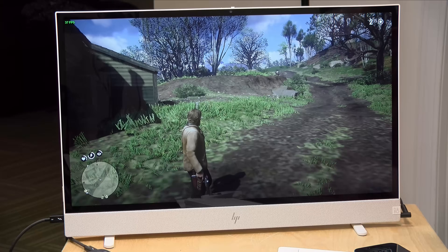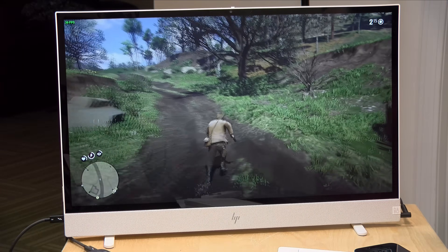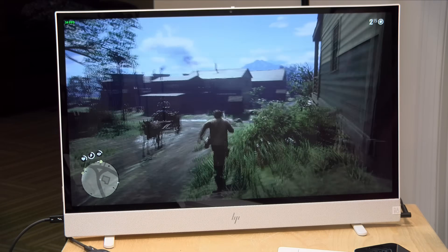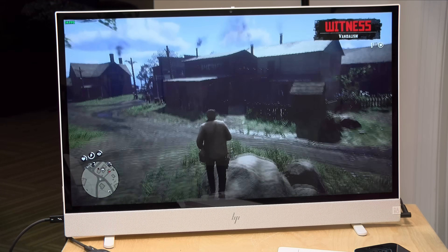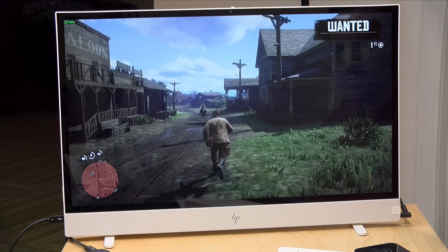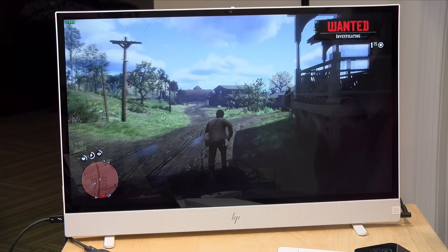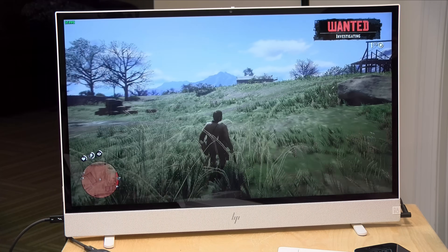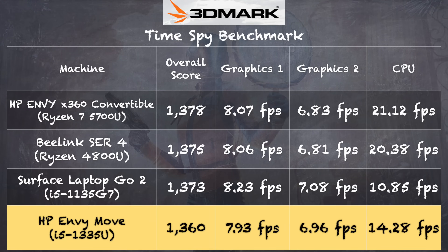Moving on to gaming — these machines aren't geared for it, but you can get away with some. With Red Dead Redemption 2 set to 720p at the lowest settings, we got a playable 30 to 35 frames per second. Newer titles like Starfield probably won't run very well at all, but older games and retro-inspired less-demanding games will run nicely. On the 3DMark TimeSpy benchmark we scored 1,360, right in line with laptops running similar hardware — not a gaming PC, but capable of light gaming.